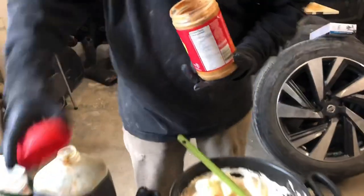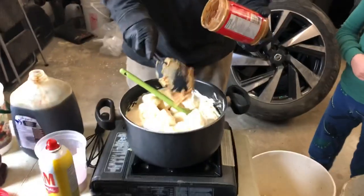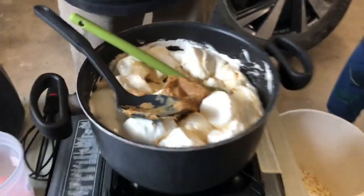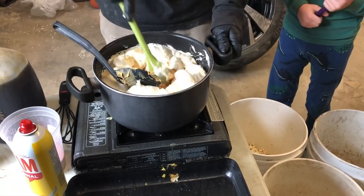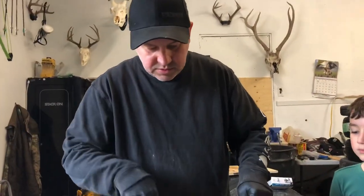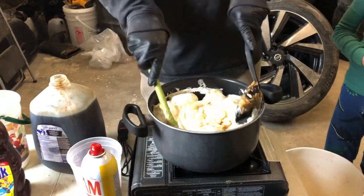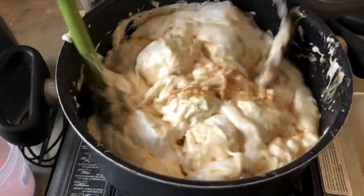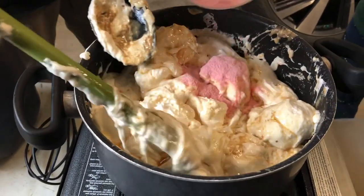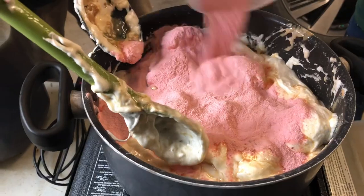We're going to throw a little dollop of some crunchy peanut butter in there. Bears love peanut butter — we found that out a few years ago when we had some trouble getting bears to come into the bait. We put some peanut butter in, mixed it in with the corn, and within a day or two we had five or six bears coming in. Peanut butter is a really good secret ingredient — well, not secret anymore. William, can you sprinkle those juice crystals in there? We're going to add a little bit of fruit punch juice crystals. Just all around till it's all gone.